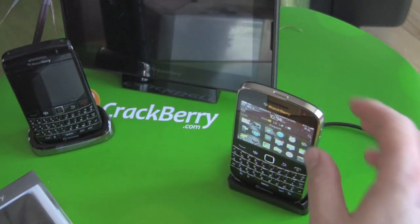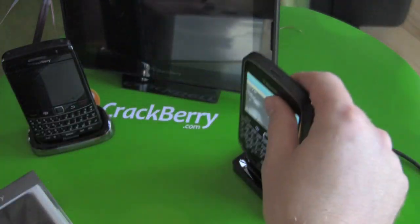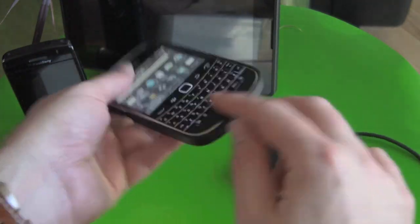And that means if you are using a case like this, it's actually going to have to come off the phone in order to put it in — it's not going to work. It'll work as a stand, which is nice, but it won't work to actually charge the phone because the contacts aren't exposed.